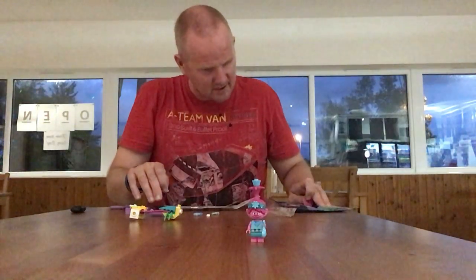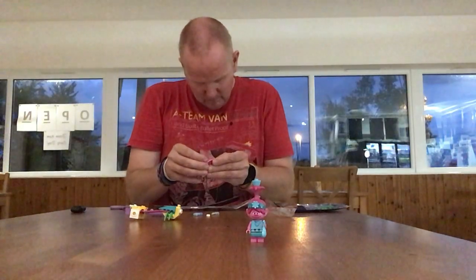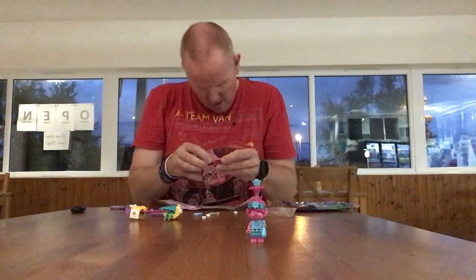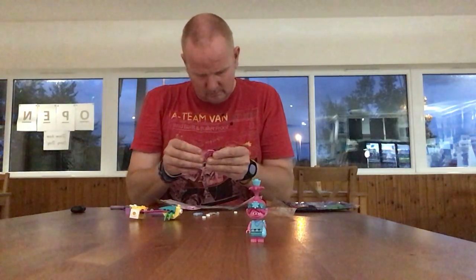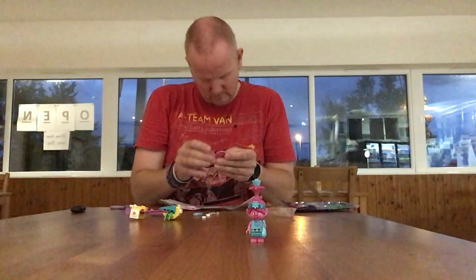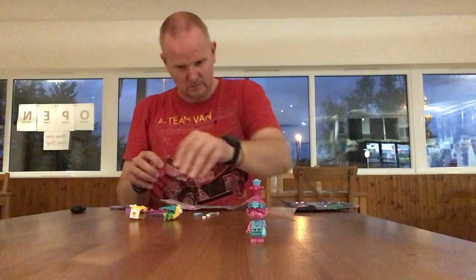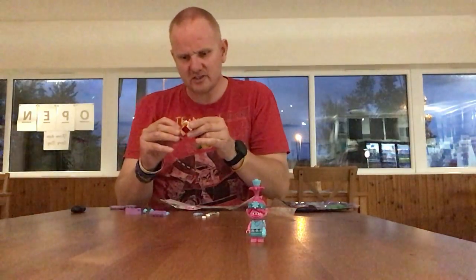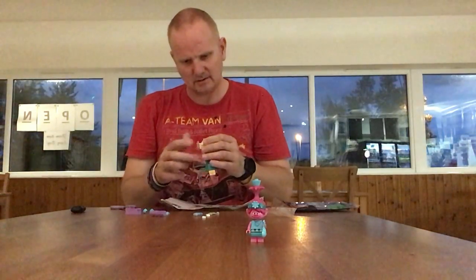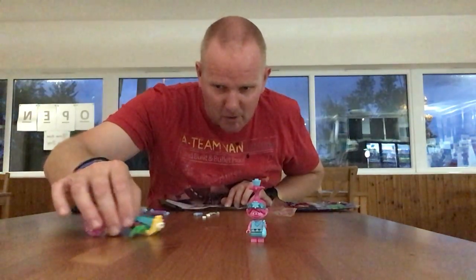There may be some more bits in the bag as well - yes we have. There we go. Now we attach the wheels to this side here and they roll round. There we go. This is what we have so far for the cart - we've got a little bug pulling it.